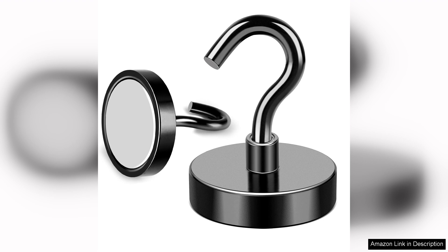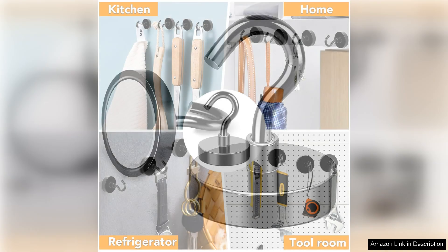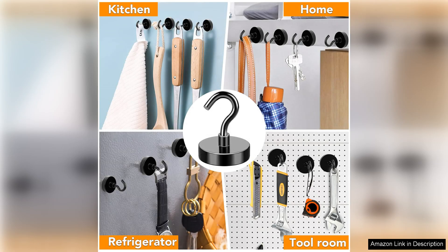Overall, the Mighty Black Magnetic hooks are an excellent investment for anyone looking to enhance their organising game. They offer a perfect blend of strength, style, and versatility with their impressive load capacity and easy installation. I highly recommend these hooks to anyone seeking a practical and efficient way to declutter their space. Whether for home or workshop use, they are a practical solution that delivers outstanding results. I can't wait to find more creative uses for them.